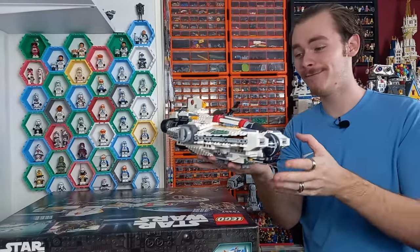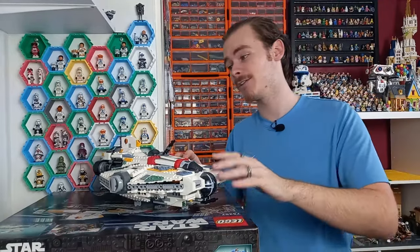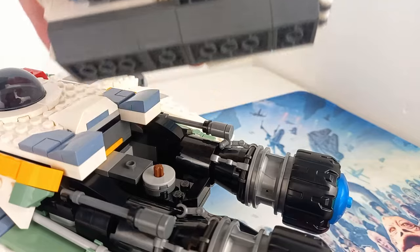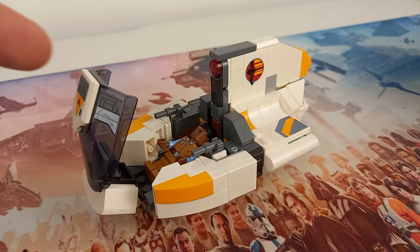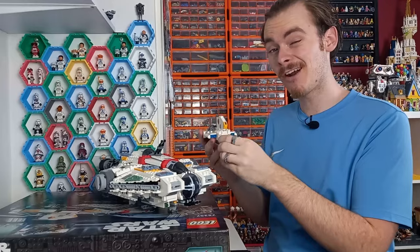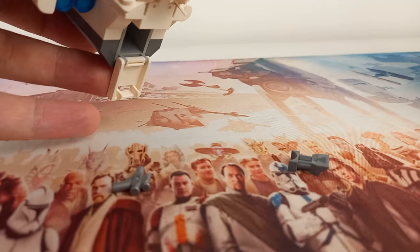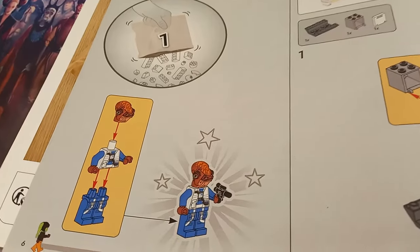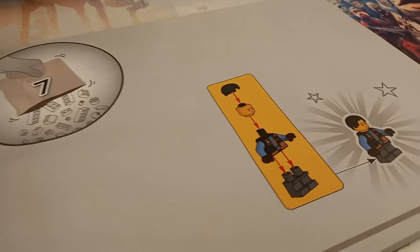Here we have the finished Ghost and Phantom 2. The Phantom 2 slots on the back — it's held in with a jumper plate and a little axle but clips in really well. The cockpit opens up and you can store Jason inside, fit a full-sized minifigure, and even get Lieutenant Beta inside with that larger alien head. At the back there's a little section you can open to fit a pistol and binoculars that come with the set.